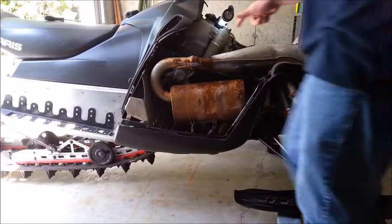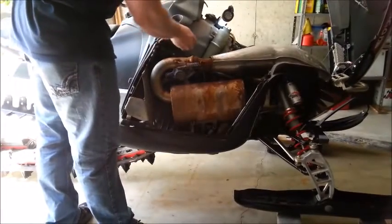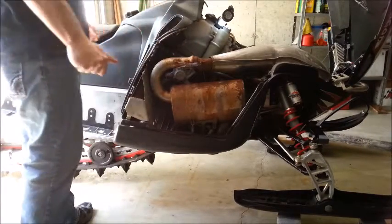Today we are going to put a new ripcord in the 800 Dragon mod sled. This one's starting to fray up a little bit here, so we're going to get started.